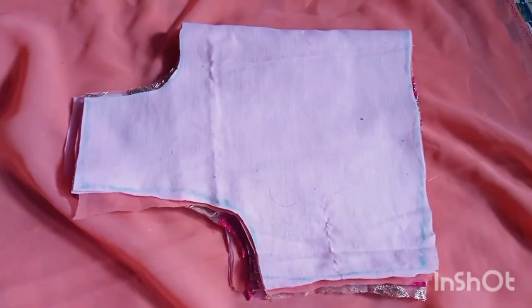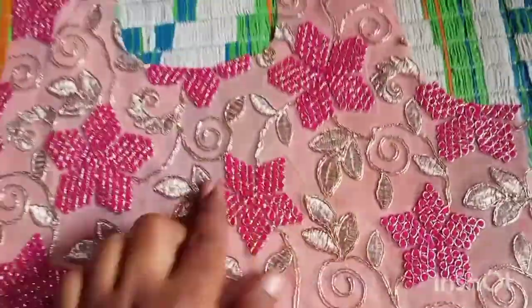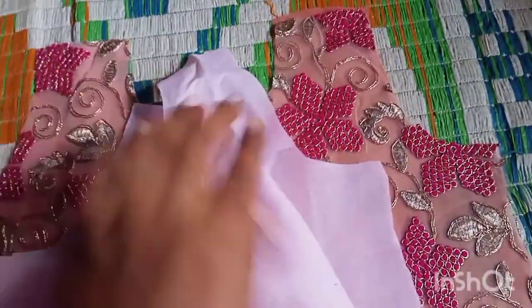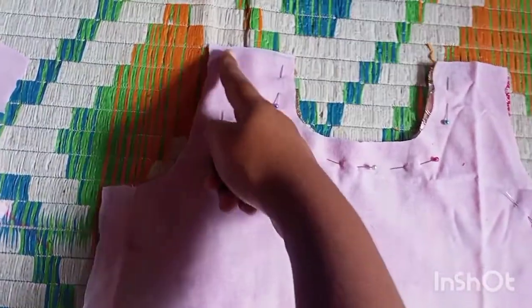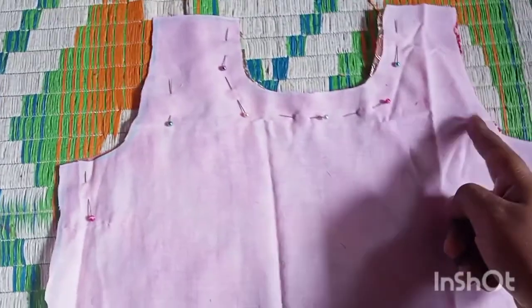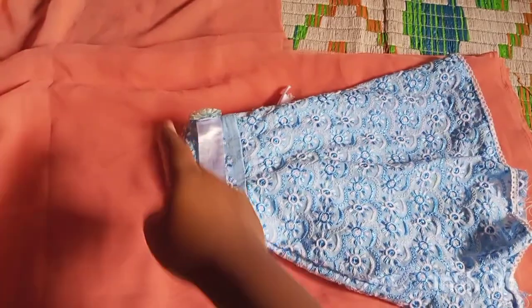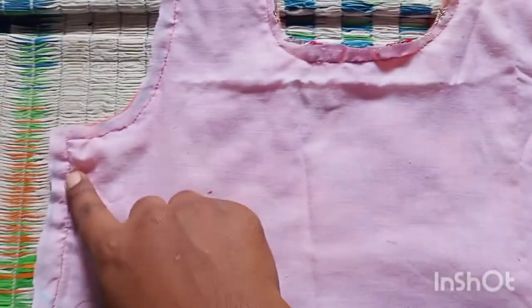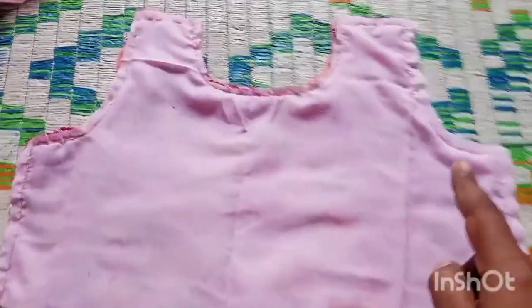First place the georgette fabric, then on top keep the right side of the fabric, and on top of that keep the cotton fabric. Pin everything together and stitch along the edges leaving 0.25 inches. Do not stitch the bottom of the fabric — this is for the top part of the frock. Keep the sample frock and cut it.